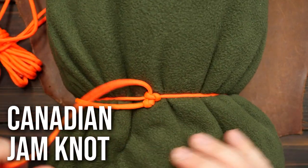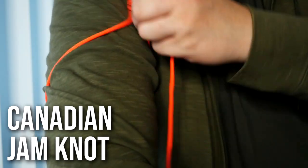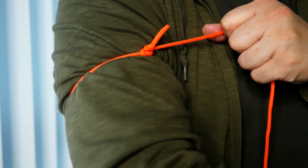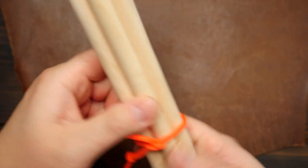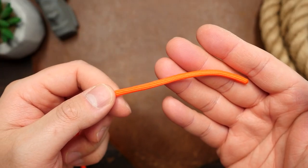Hey, what's going on weavers, Tim here again. We do a lot of fun stuff on this channel, but let's learn something practical — and this could be one of the most practical knots you'll ever learn. It's a very handy knot that is great for tying things up like a rolled up blanket, the top of a sack, or even a bundle of sticks, and it's got many other applications.